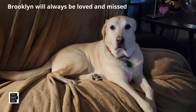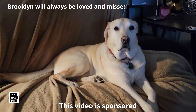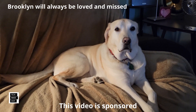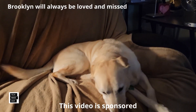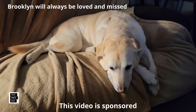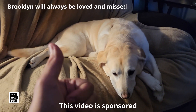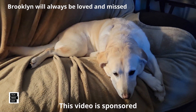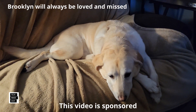This is Al from Tech Made Easy with a quick message. The video you're about to watch is sponsored — we received this product from the vendor. But keep in mind, we will be very honest with you as we review the product. That is very important to us. If you like our video, please give us a thumbs up, share our video, and subscribe to become part of the family.